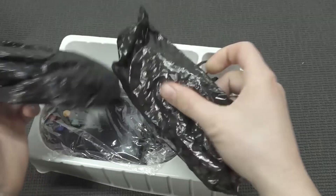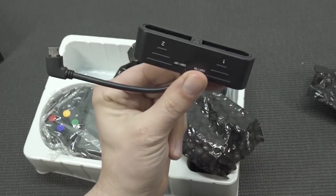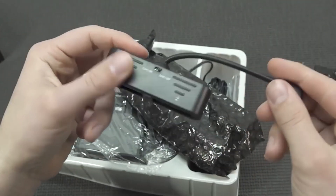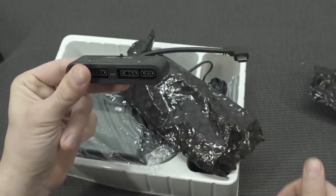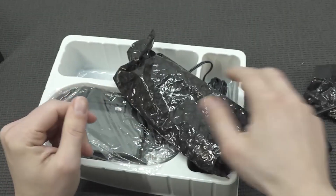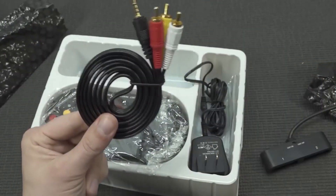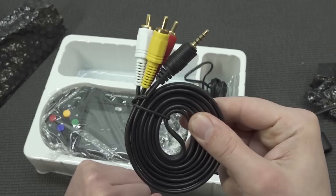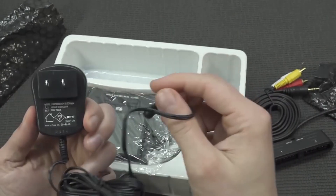Inside we're going to get some extra stuff, like the option to play with an original controller. This thing is Nintendo Switch-ish in concept — you can use it as a portable or just like a regular game system, which is pretty convenient and very cool. We also get the AV out cable, which looks like a very nice high-quality cable with gold-plated connectors.